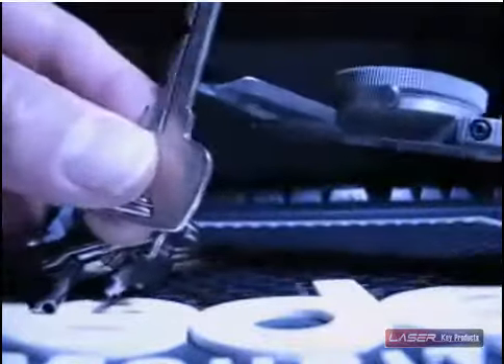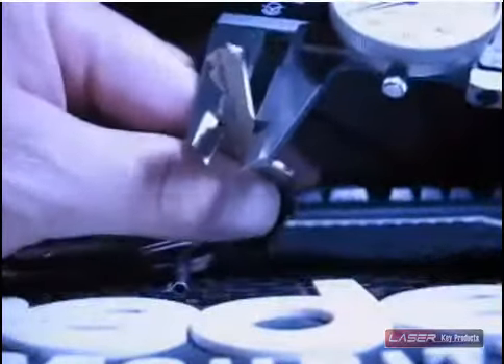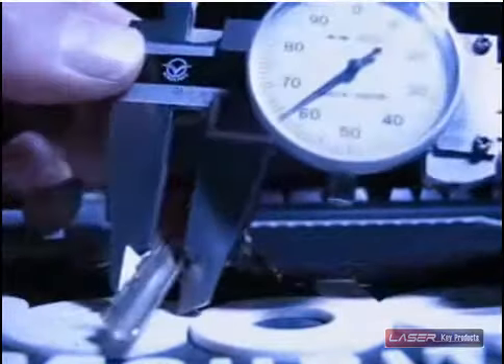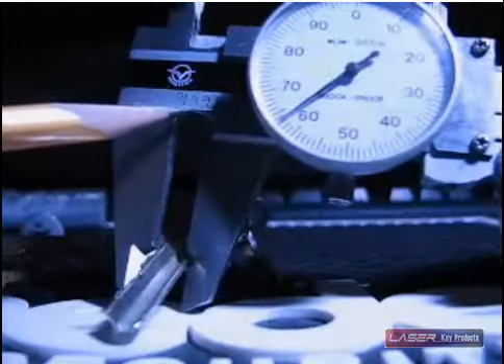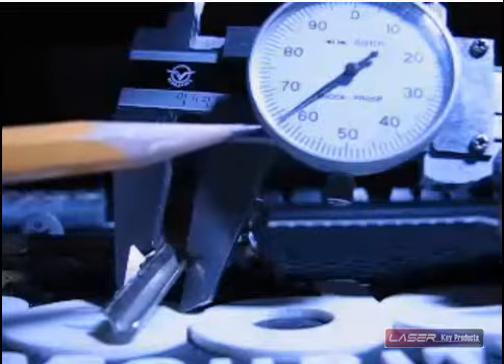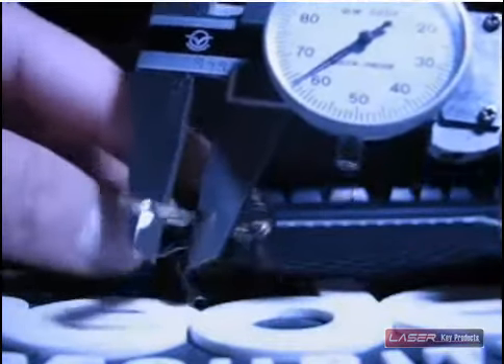First thing, I measure this key and get a fairly deep depth there. And we can bring it up and look — we can see that right here we're just past the two and sixty-three. So that would be two hundred and sixty-three thousandths in that depth. You can relate that to a specific pin depth or wafer depth.